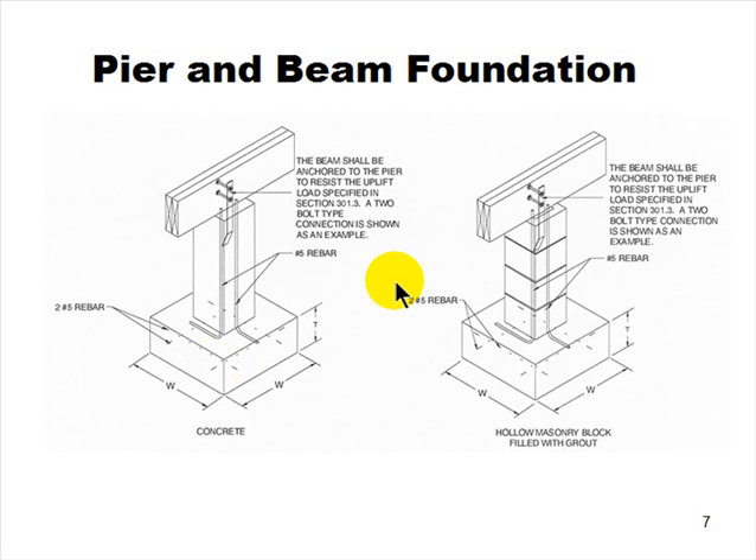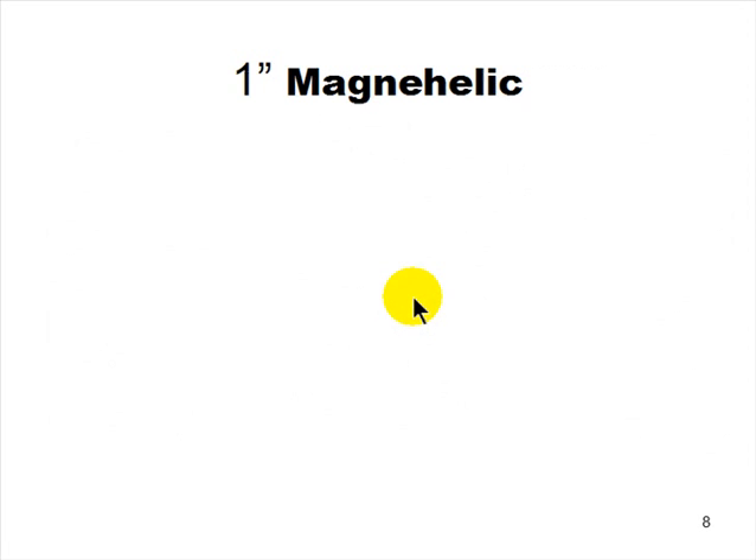A pier and beam foundation is used almost exclusively in crawl space applications. Even though it may look similar to columns you might find in a basement, you won't generally see this kind of structure in a basement — they use columns because they take up less room. The masons work standing upright long before the girders and joists go in place.